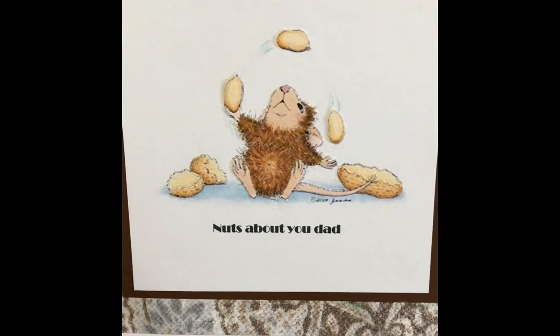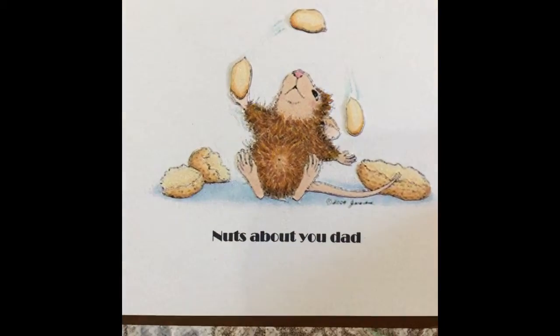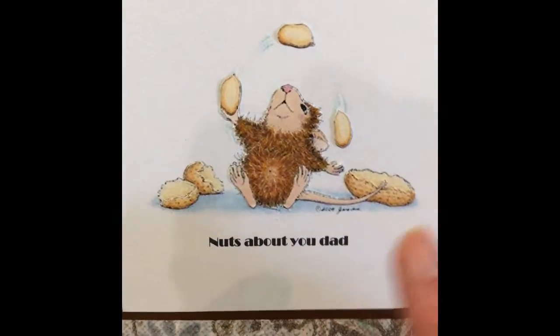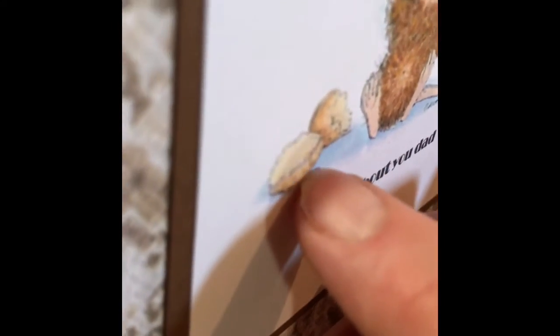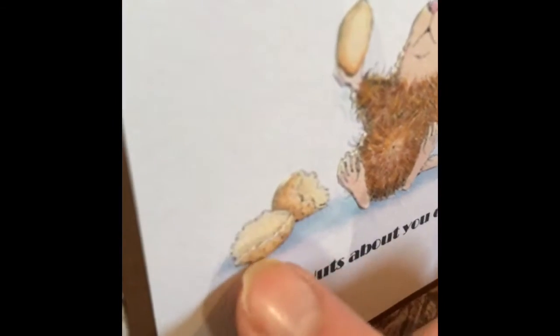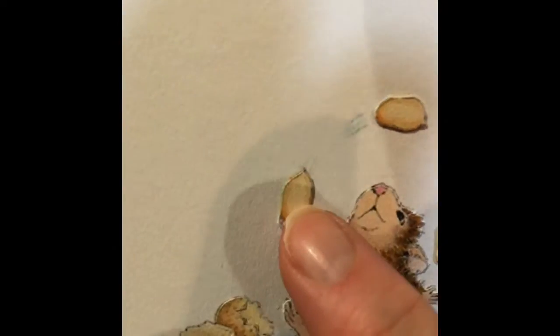I found this image on Pinterest, it's a little mouse juggling nuts, and I put a little sentiment here — 'nuts about you dad.' I made layers, but I didn't go too much height in the layers, because it is for a man.